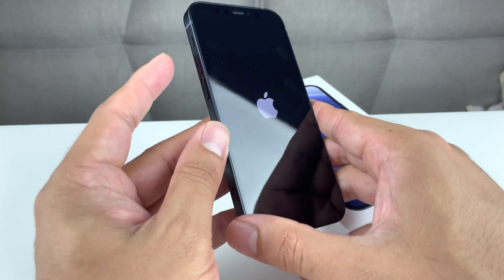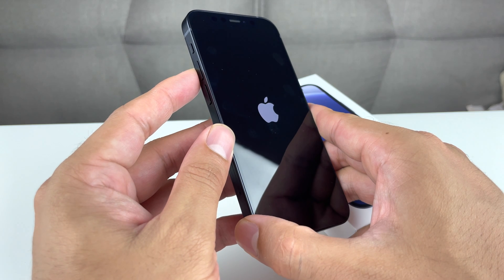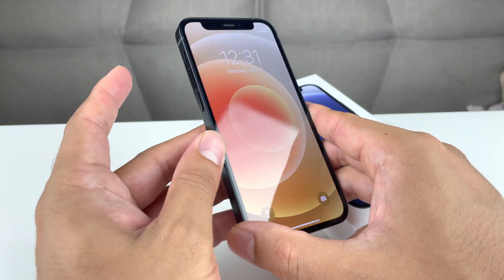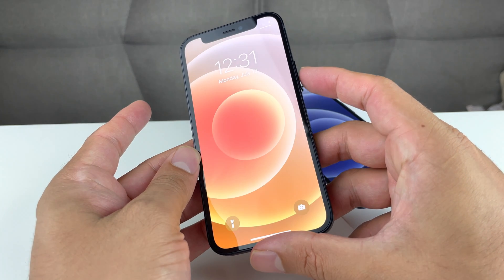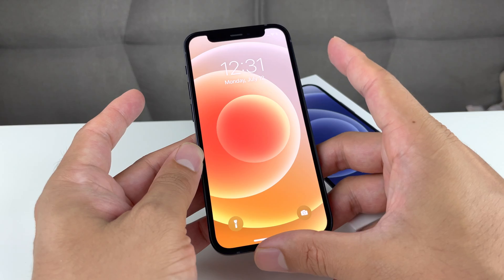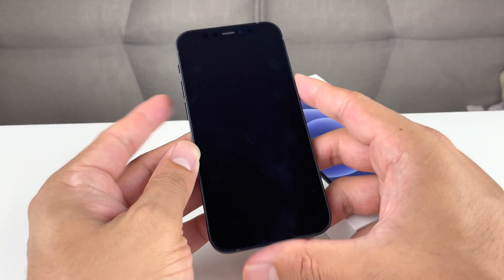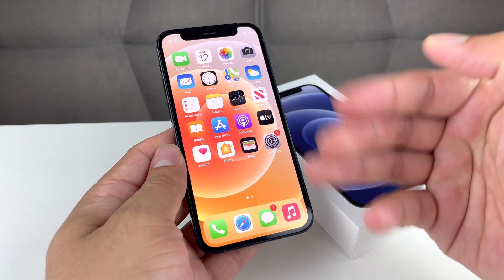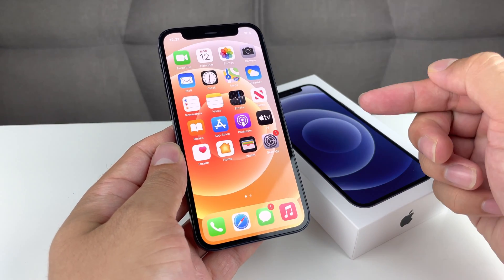So again: volume up — press and release; volume down — press and release; and then the side button — hold until you see that Apple logo. Don't slide it or click cancel or anything. And that's how you go about force restarting or soft resetting your iPhone.